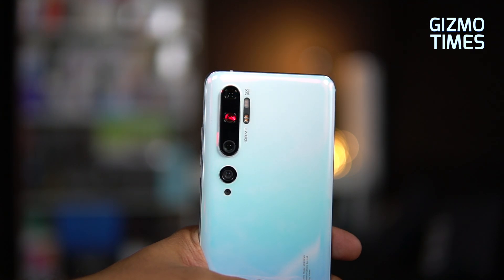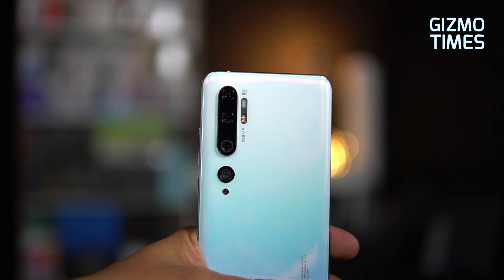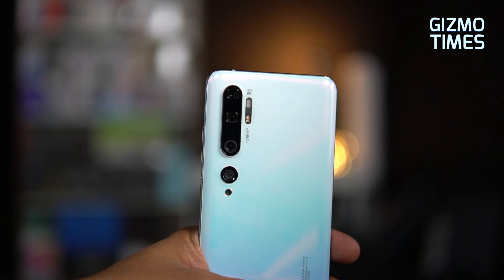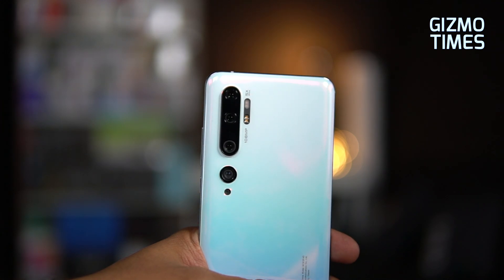The next one is a 50mm telephoto lens — a 12 megapixel camera offering up to 2x optical zoom. So if you just need 2x optical zoom, that's the camera that activates when you toggle to 2x. The third one is the 108 megapixel camera.